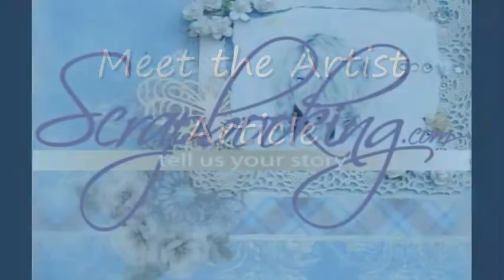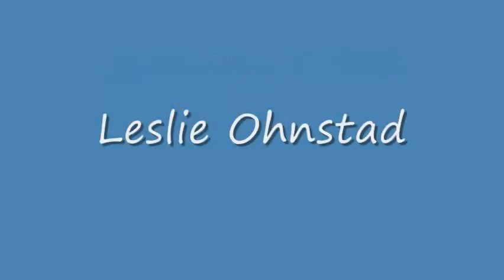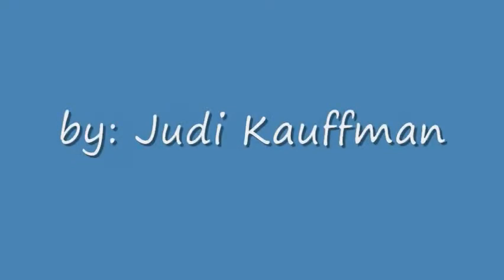The following Meet the Artist article is brought to you by Scrapbooking.com magazine from the January 2012 issue — Leslie Onstad, by author and artist Judy Kaufman.